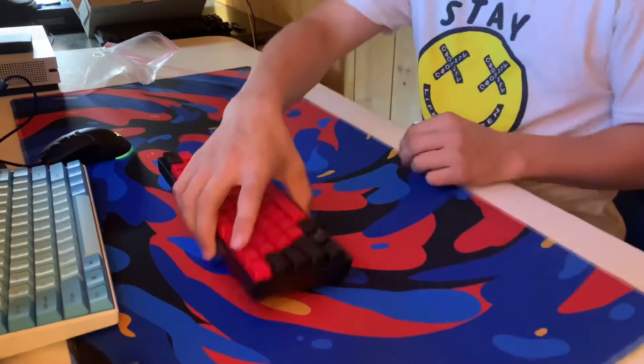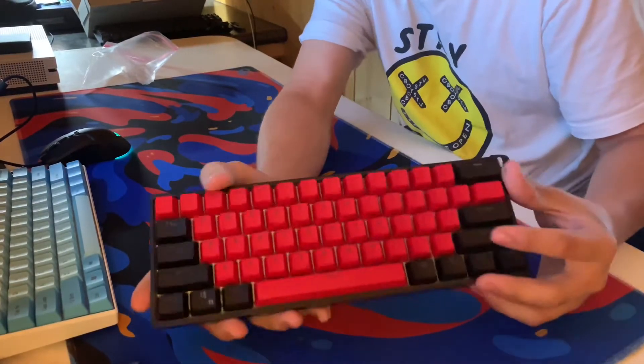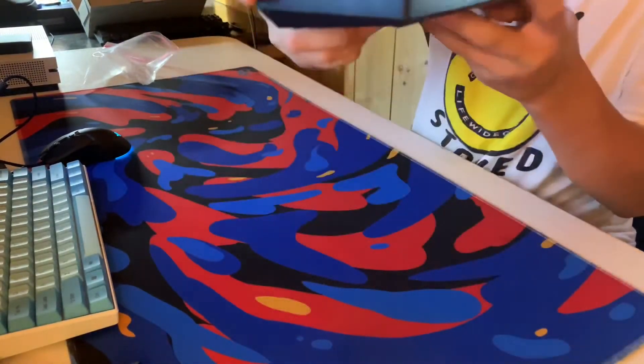I finished putting all the keycaps on, and boy, this is amazing. Here's a little sound test.